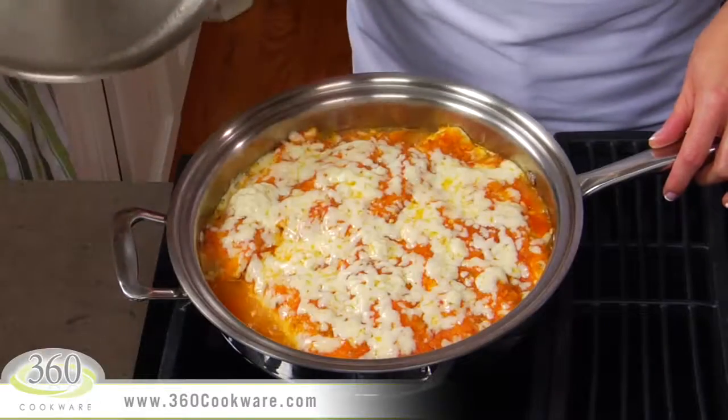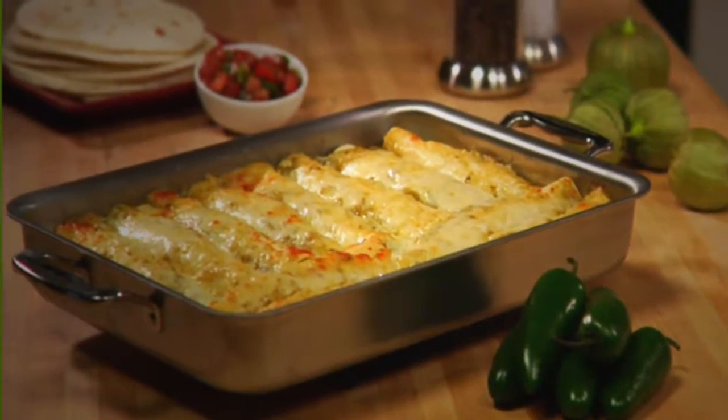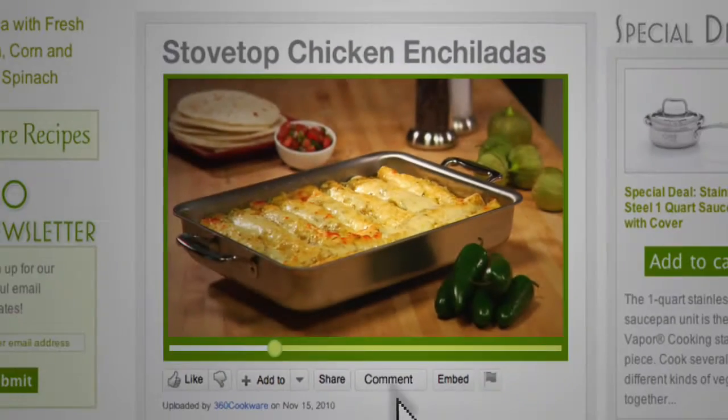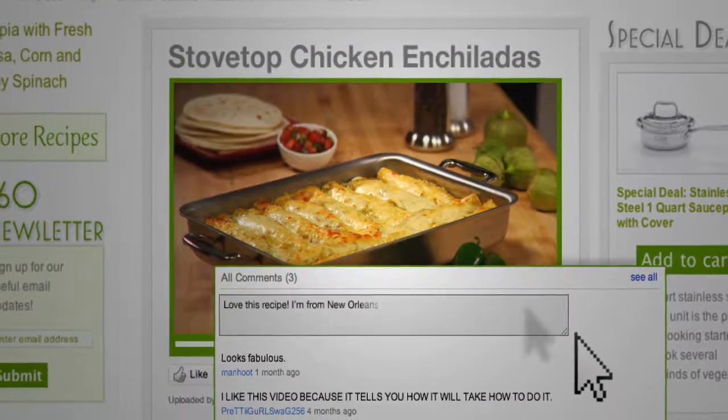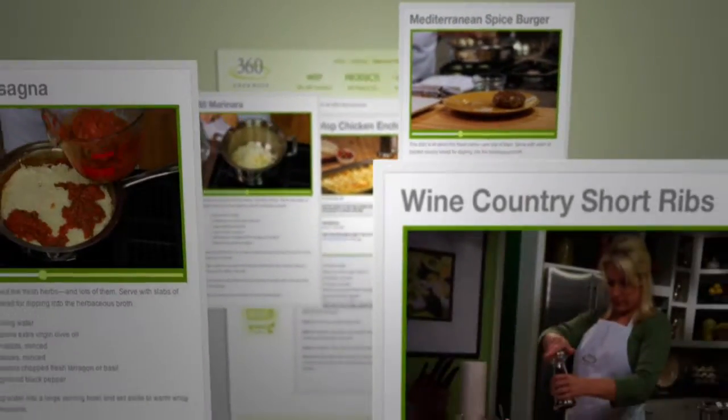Doesn't this look delicious? And here are enchiladas I made the exact same way, but with green sauce and in the baking pan. Let us know how you like them by commenting below. You can view these complete recipes and more cooking videos online at 360cookware.com.